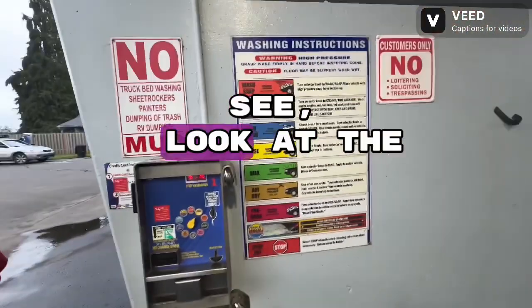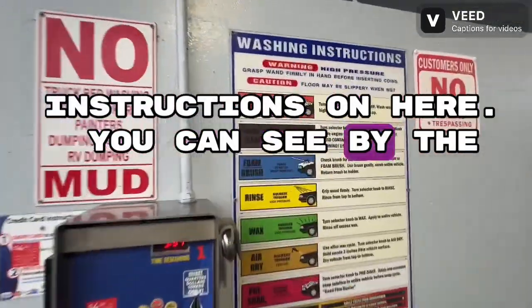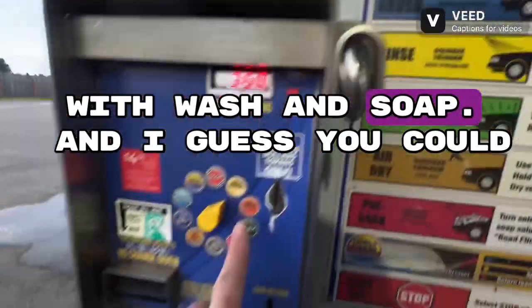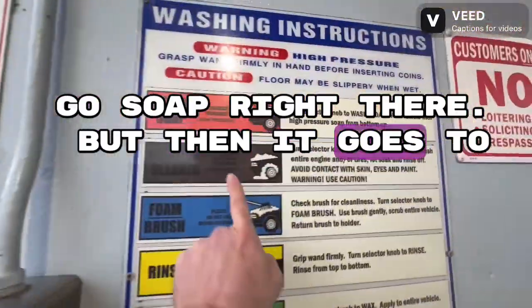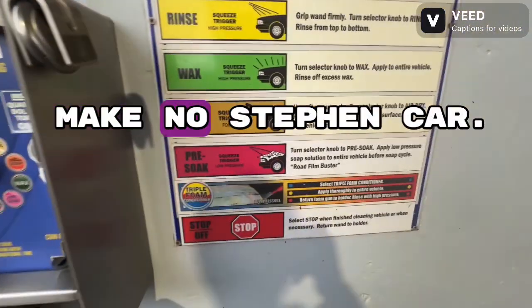Look at the instructions on here — you can see by the instructions right here that these aren't in the right order because it starts out with wash and soap. Then it goes to the foam brush, which is way over here. Why is the foam brush over here? It makes no sense.